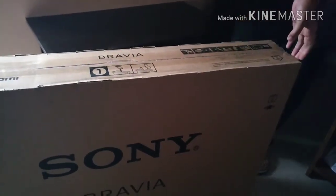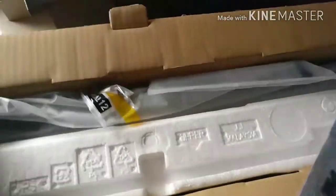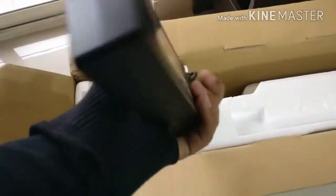Apart from that, there is lightning protection on this TV which will protect it from lightning. The anti-humidity coating on the circuit board will extend the life of the TV. And lastly, the surge primary capacitor will protect your TV from unstable electricity. So these are the special features Sony has given on this TV.